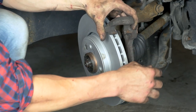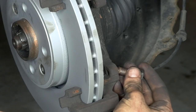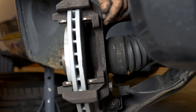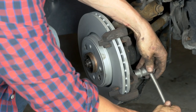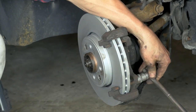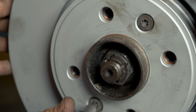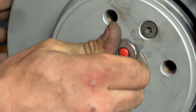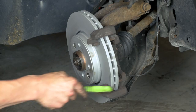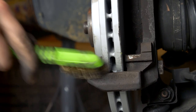Put the brake caliper mount back on, screwing by hand to begin with. Finish with a socket wrench and an 80mm socket to fix it completely. Re-use the screwdriver technique to stop the rotation of the disc — this will allow you to fully tighten the fastening screws of the disc. Using a wire brush, clean the brake caliper mount around the area where the pads will be placed to facilitate their installation.